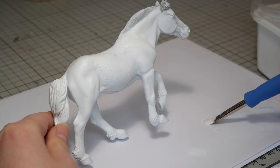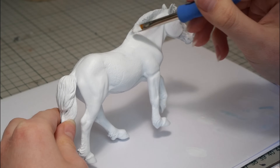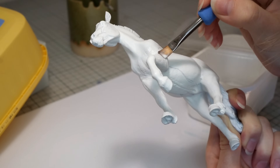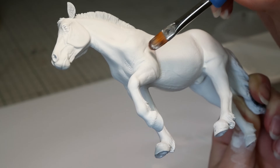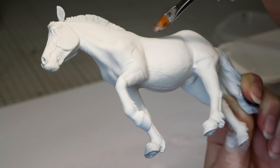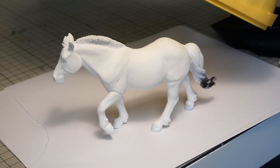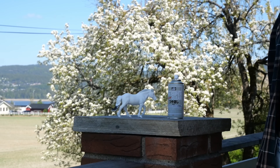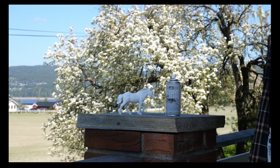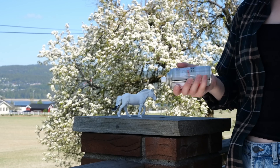Now it's time to really solidify the fjord look by creating his coat, starting with paints. As usual I give the model somewhere between four and eight coats of watered-out acrylic paint. I'm using an off-white shade this time, and while the paint is drying I put the model under a clean box to prevent dust from settling on it. Once the model is fully painted I'm going to spray him with sealant outside, which turned out to be the cause of much frustration down the line.